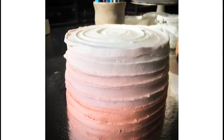Ombre cakes seem to be one of the biggest trends right now — gradient color schemes of monochromatic color going from darker to lighter. It can be used for birthdays, baby showers, and all kinds of different colors. It looks great.